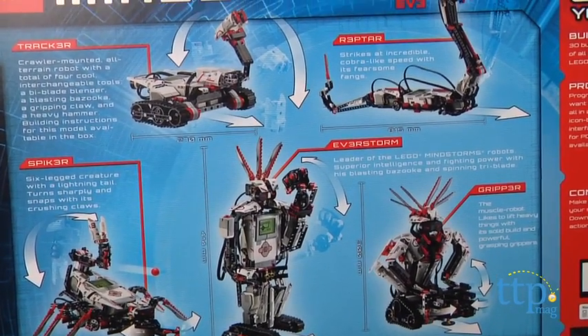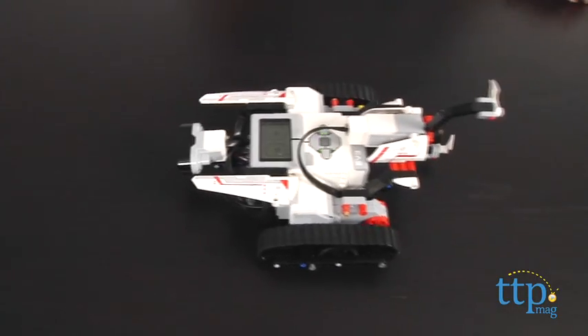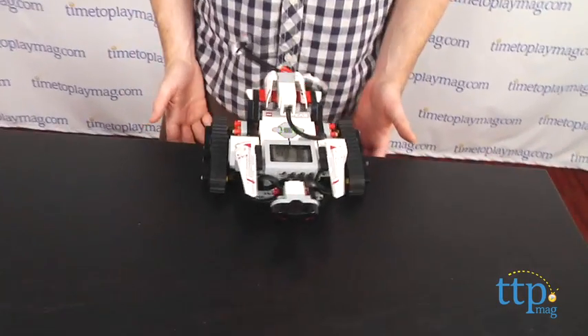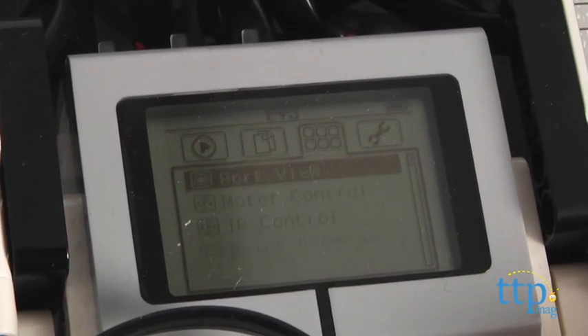We followed the instructions and built the tracker, but you can build whatever you want, and you can even use regular LEGO pieces from other sets for your robots. Whatever you and your kids decide to build, you can hook the intelligent brick up to a computer and then program your robot.